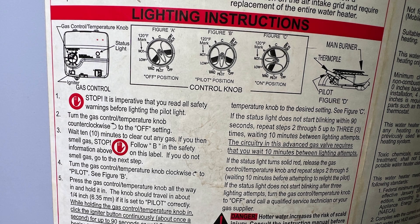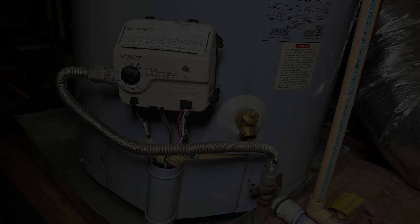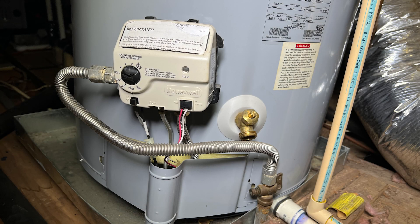The first step in lighting a gas water heater is to read the instructions. Those instructions should be on the tank. It's really important that you read through those instructions and understand them. In this video, I'm going to be lighting this type of valve. This is considered an advanced valve, however I've seen it on many water heaters, so there's a good chance that you have this valve as well.